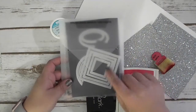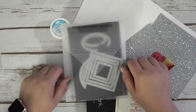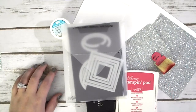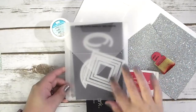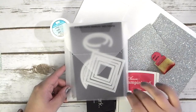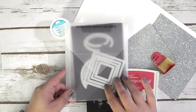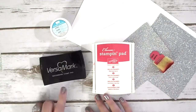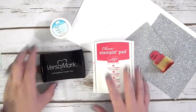Next thing that we're going to be using are our Stitched Shapes Framelits — hang on, my oven's going off! Oh my goodness. I am making dinner and the oven's going off. Anyway, the next thing we're using are our Stitched Shapes Framelits. And we're going to be using a couple of the ovals. I'm also using two different inks today: we're going to be using our Versamark as well as Melon Mambo.